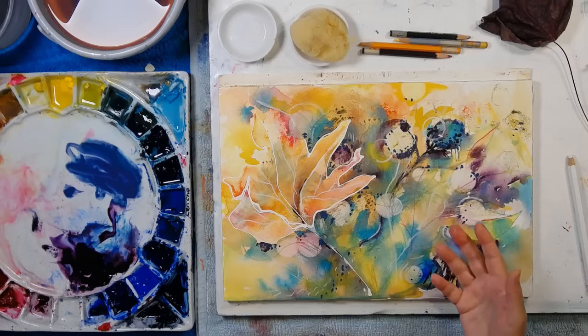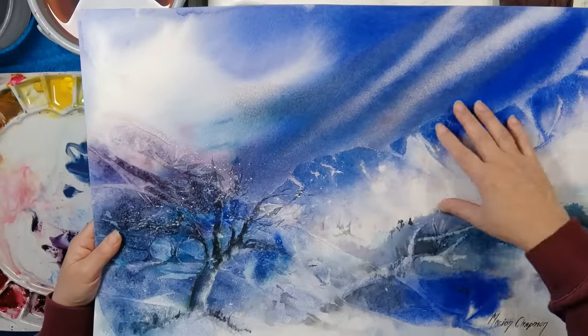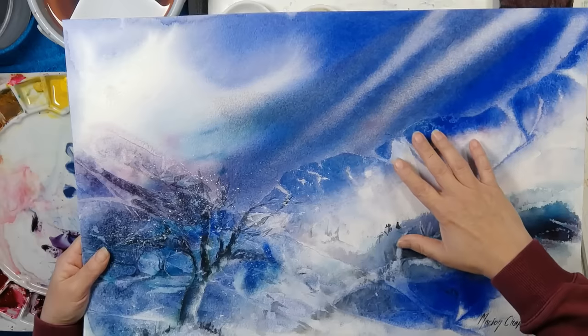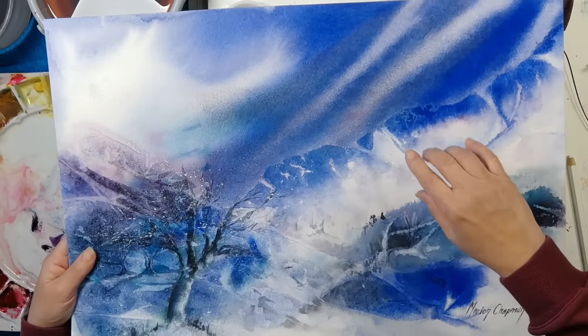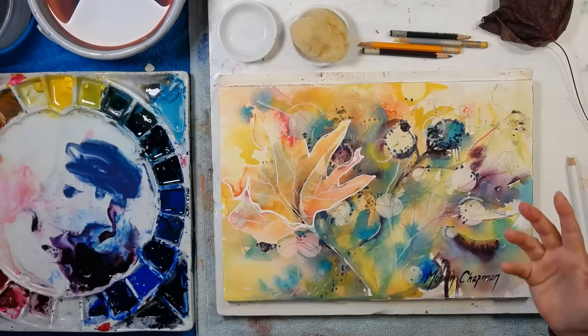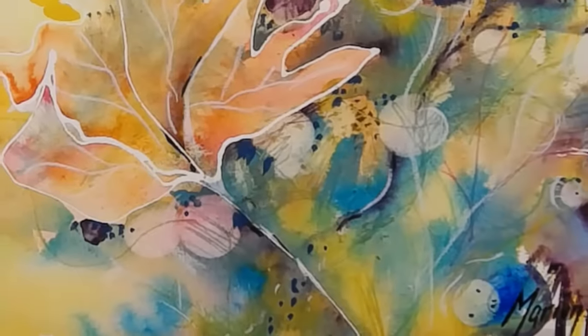If you enjoy putting together abstract paintings you might also enjoy using wax paper to create some of the textures for you — it's such a beautiful way to work. I'll put a link at the end of this video to a video that uses wax paper and creates an abstract landscape. Thanks so much for tuning in — see you next time, bye!